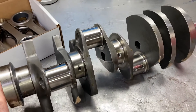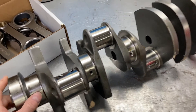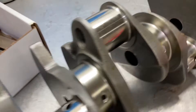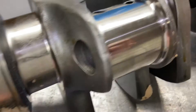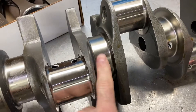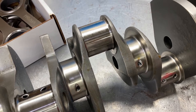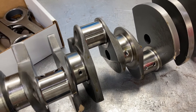This is a 4340 steel piece, four and a quarter stroke, 2.100 rod journal. The rod throws are hollow — well, most of them are hollow; for some reason one is not. It is gun drilled with a cup plug in there, and you can see that the mains are gun drilled as well. This crank weighs 55 pounds. It is a 2.750 main Cleveland size, and that's what most of your aftermarket blocks use. So if you get a Dart, World Products, or Ford Racing block, they will have Cleveland-sized mains.